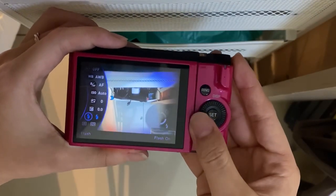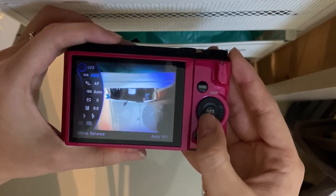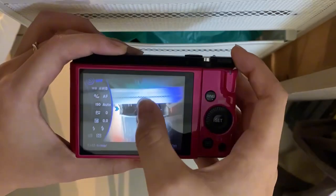These are the other settings here, like exposure, ISO, autofocus, white balance, and this one is the timer.